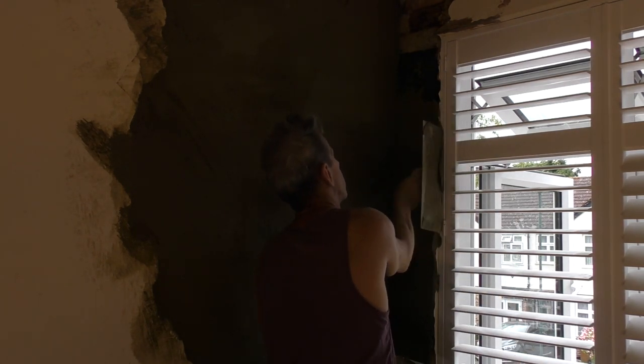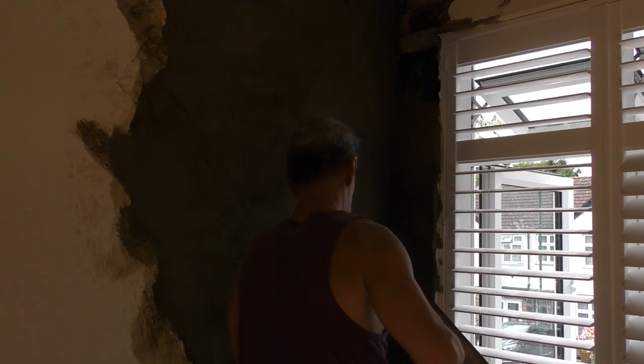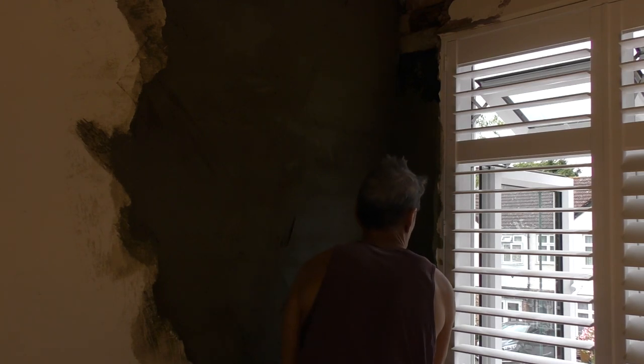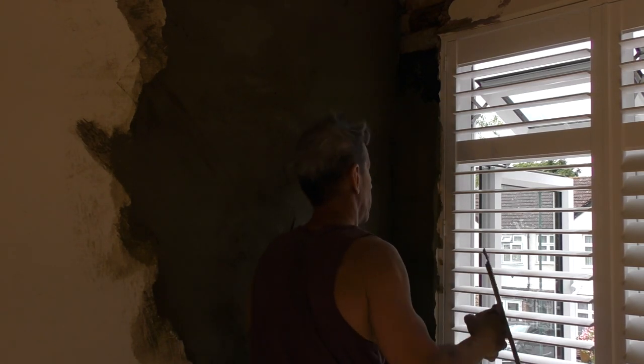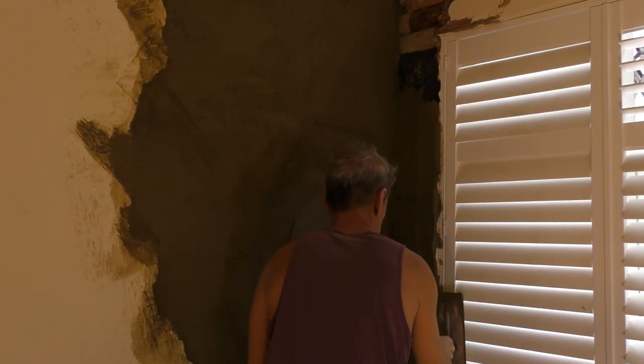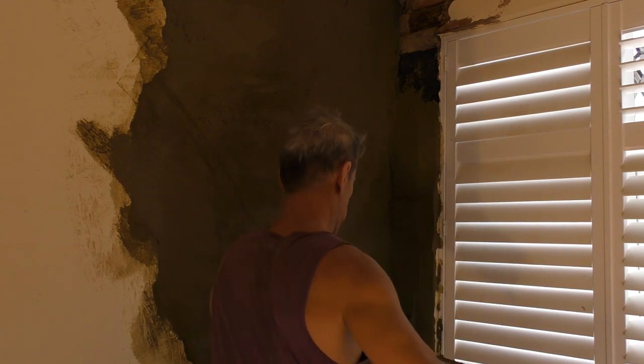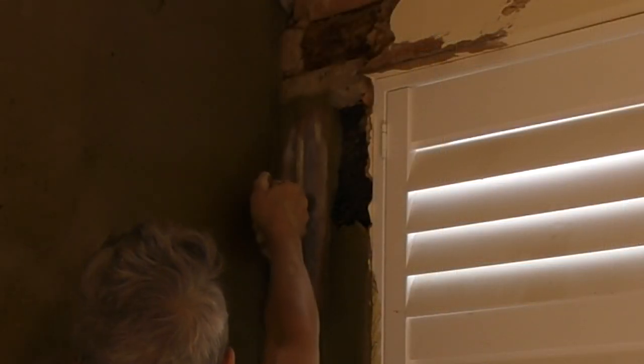Just very roughly getting an edge there - or the beginnings of an edge. You won't get a fantastic edge straight away when you're trying to build the stuff out enough. And yeah those louvre windows can be a bit awkward to say the least.